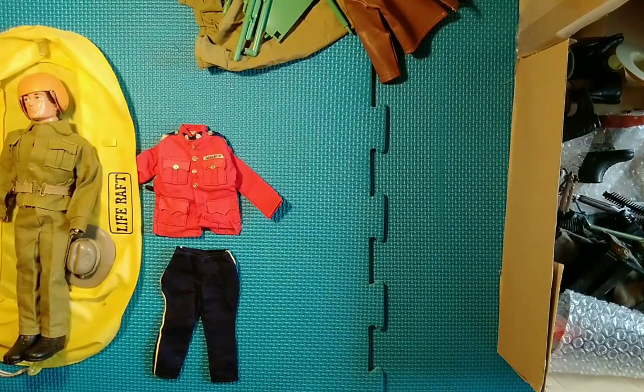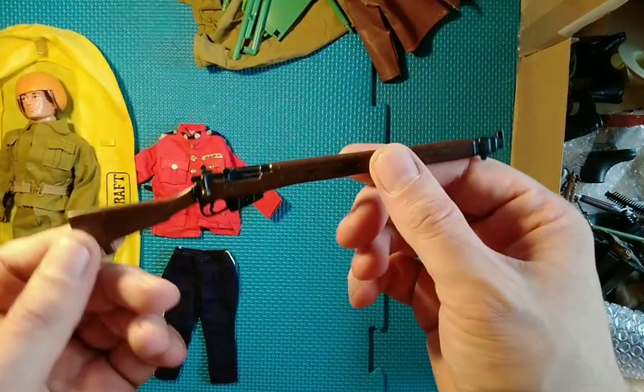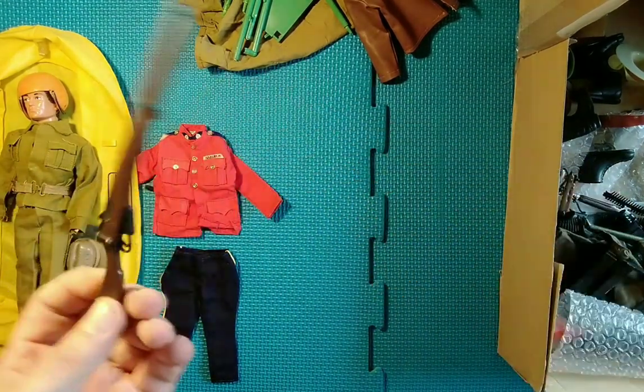We have a Lee Enfield here — it's quite a sought-after piece. Unfortunately it's missing the tip of the barrel, but it's still worth a few quid though.